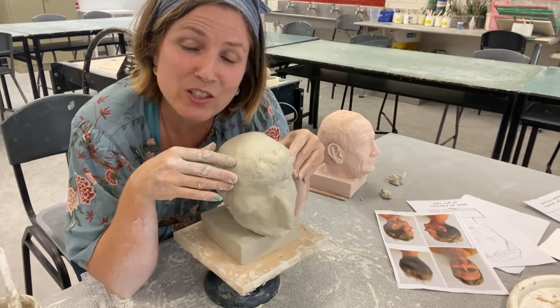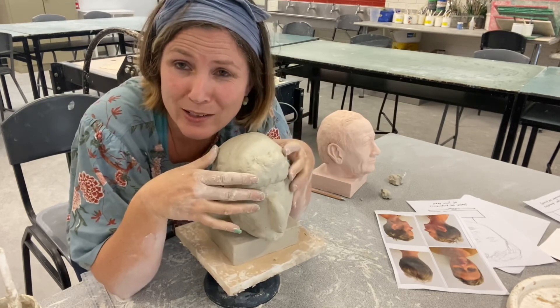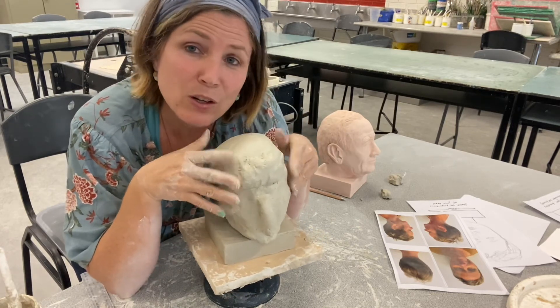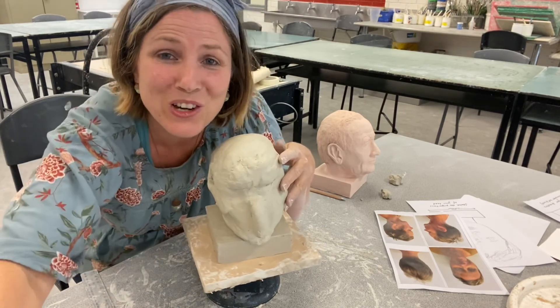So that is the structure of a clay head. Enjoy doing all those details. You can always look up online if you want more information about how to do the eyes or how to do the ears, or figure it out on your own — that's lots of fun. Thank you so much. Bye.